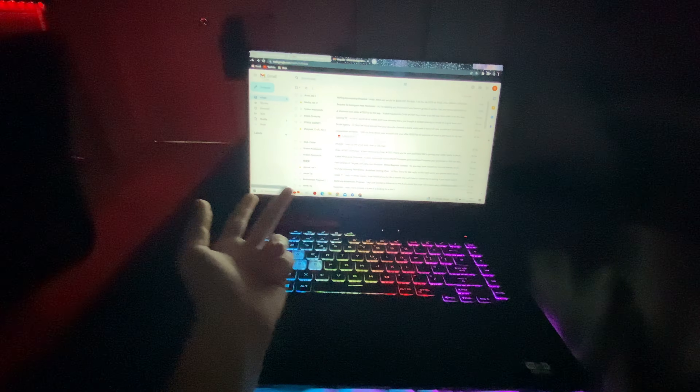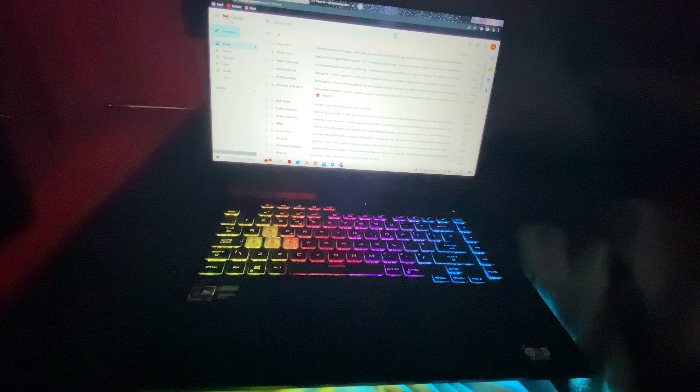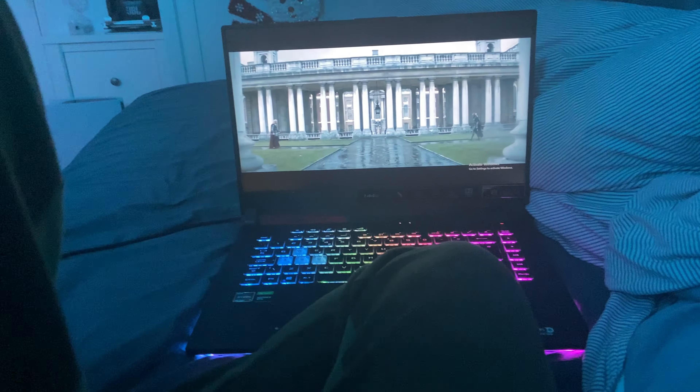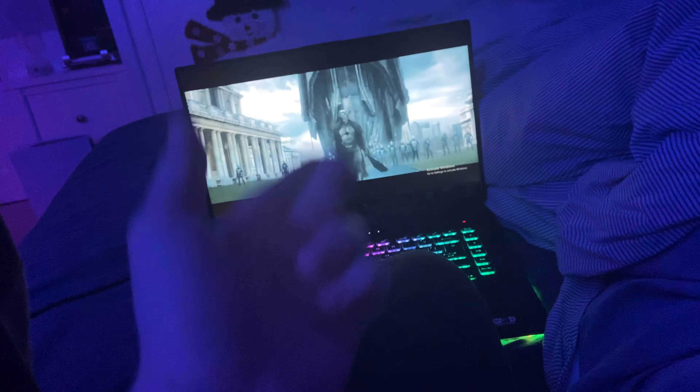Right now I'm managing my sponsorships — that's how I get a lot of my keyboards and other stuff. It's like 1 or 2 AM but I'm watching this movie, it's actually really good. All right guys, I'm going to sleep now — make sure to like and subscribe and I'll see you in the next video.